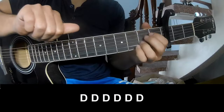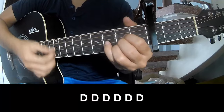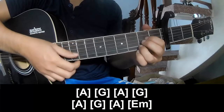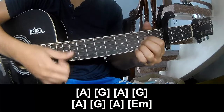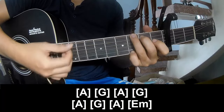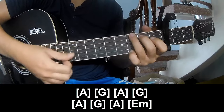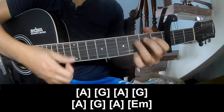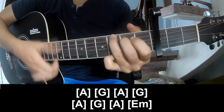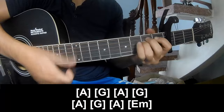To the chorus, you should play — strum pattern: Chow Chow Chow Chow Chow Chow — and play along A, G, A, G, A, G, A, Em.